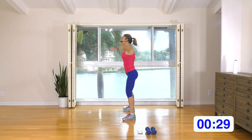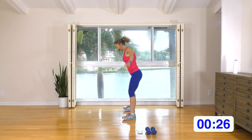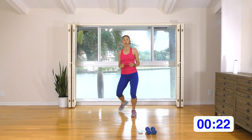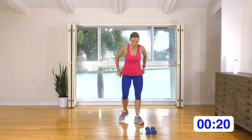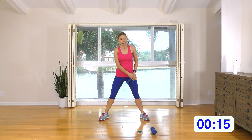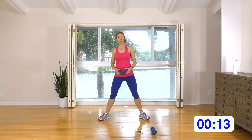Let's do the squat and squeeze. Drive that booty back and squeeze those butt cheeks together when you get to the top of the move. Squat it back, squeeze it up for three, squeeze, two, squeeze and one, squeeze. Shuffle on the spot — I'm going to show you the first move.